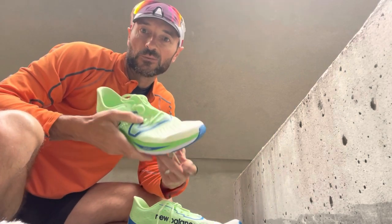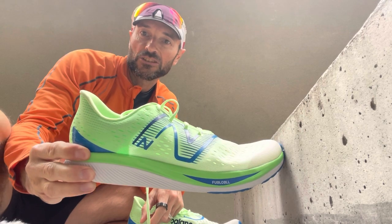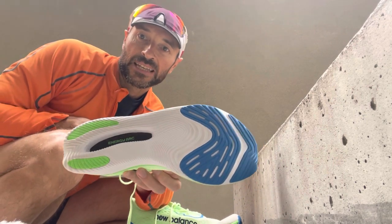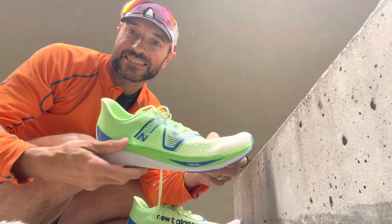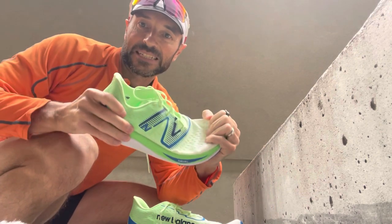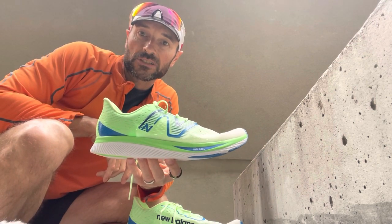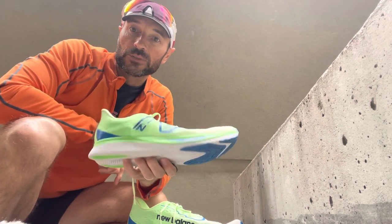Hi, I'm the Global Runner and today we are going to do a first run in the New Balance Super Comp Pacer. These are a 5k specific shoe and they are lightweight — just over 200 grams. They are minimalist by today's standards, with a lower stack, but they do have a carbon fibre plate and they are super stiff. I'm going to try them out today with a session of 16 x 400s on the road, which is what they are designed for.